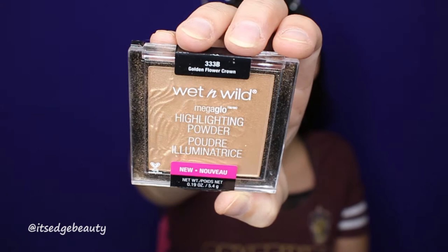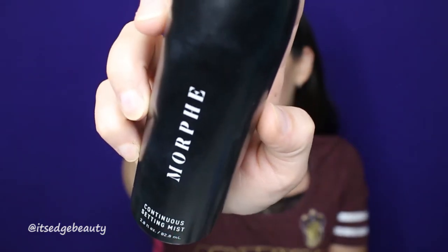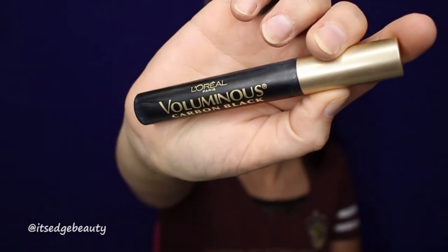Now, we're going to move on to highlighter. I'm using the Wet n Wild Mega Glow Highlighting Powder in Golden Flower Crown with the Morphe M510. I'm just going to set my face with the Morphe Continuous Setting Mist. I'm also going to use that same highlighter to highlight my brow bone and inner corner. For mascara, I'm using the L'Oreal Voluminous Carbon Black Mascara.